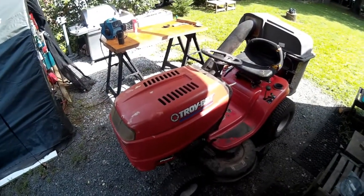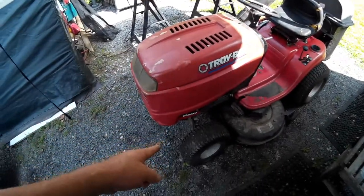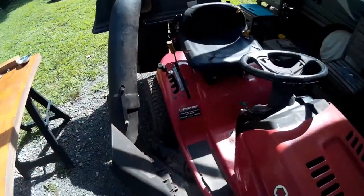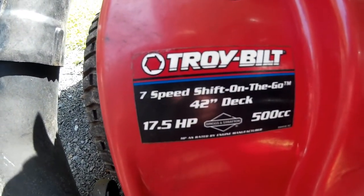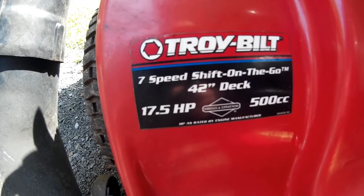Hey everybody, today we have my 2006 Troy Built Pony riding lawn tractor. Here are the specs: seven-speed shift-on-the-go, 42-inch deck, and a seven and a half horsepower Briggs and Stratton engine.